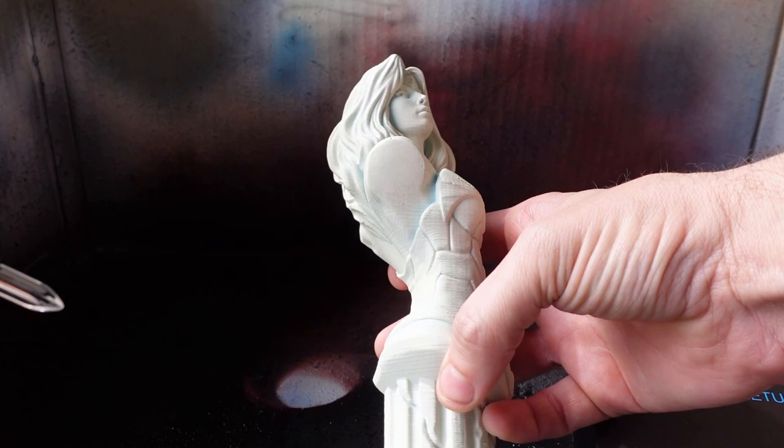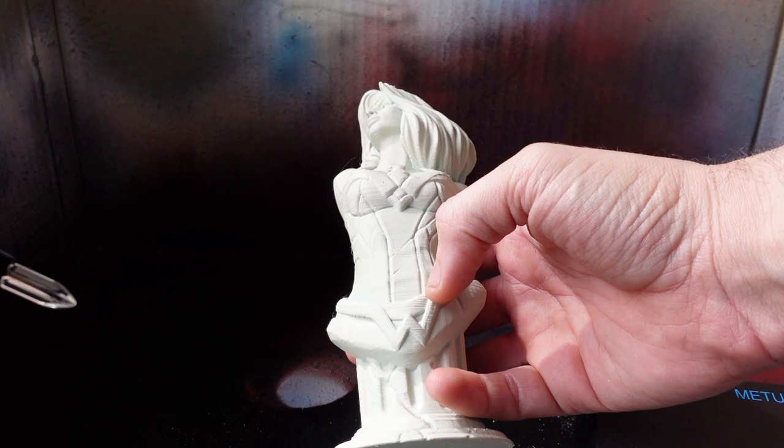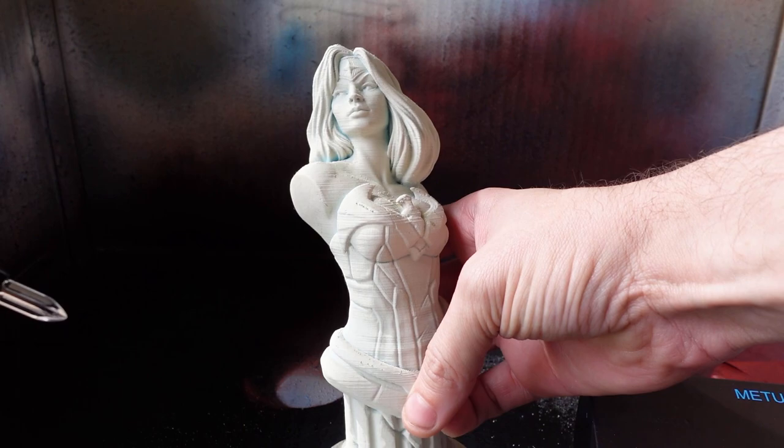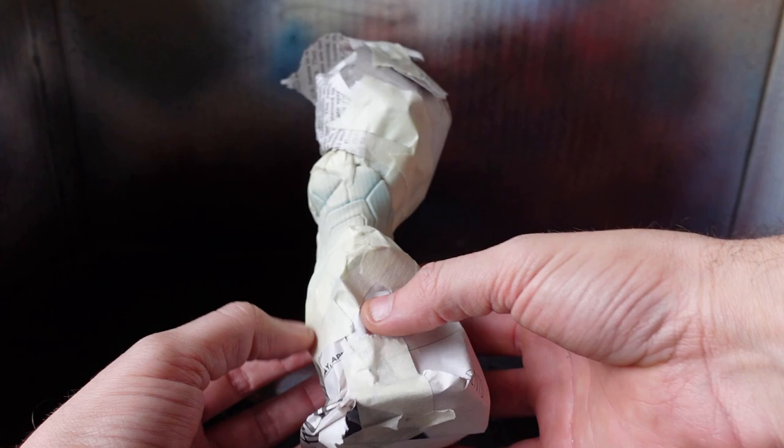You may recognize this little lady — Wonder Woman — that I 3D printed in my eCube Maker Toy DIY video. I had primed her for painting months ago and never got around to it, so I'm going to be masking off some areas and doing a little painting with the airbrush on it.